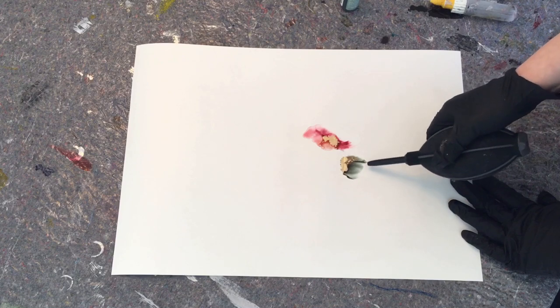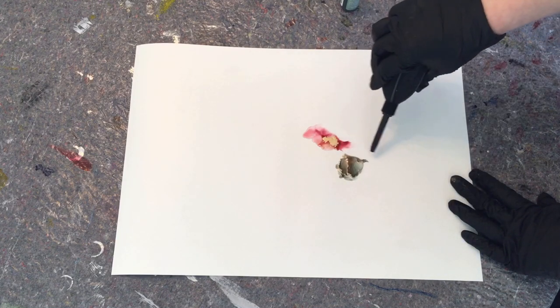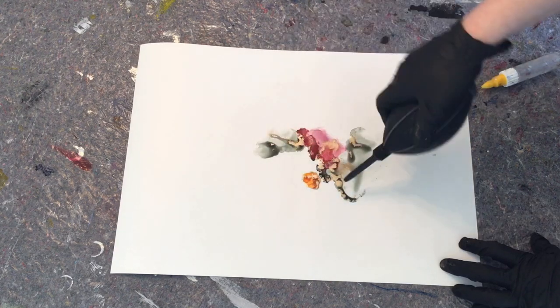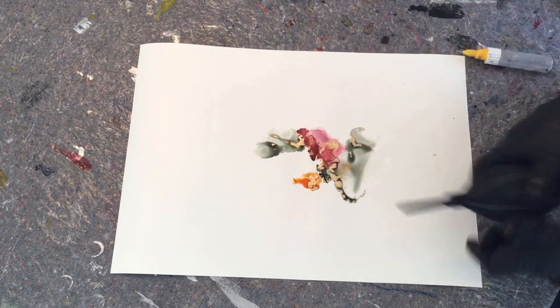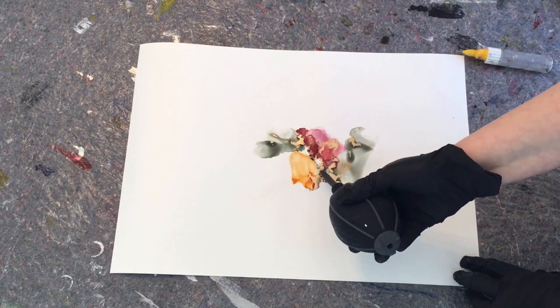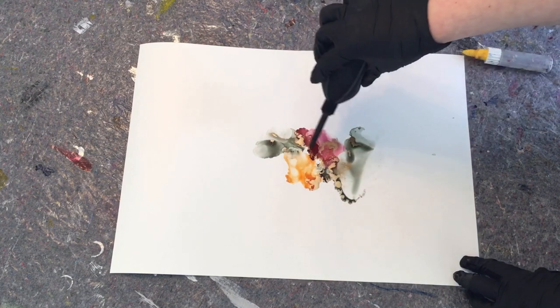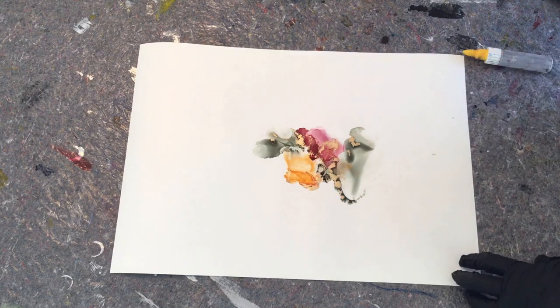I'm just going to go a little crazy with this one. I'll tell you the colors I'm using: two of them are Ranger — Moss and Sunset Orange — and the other two are Piñata Sangria and of course brass, as you can already see.